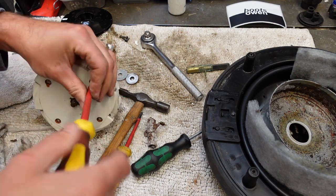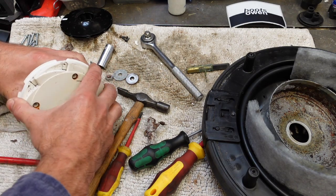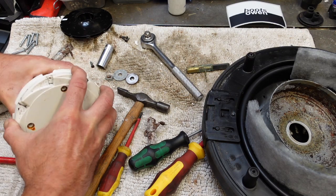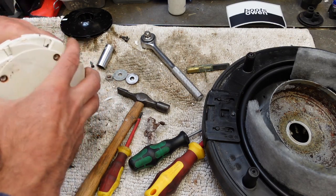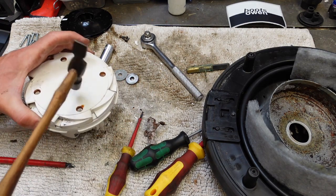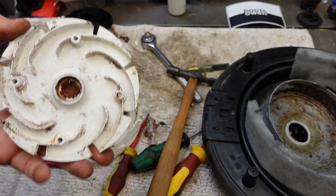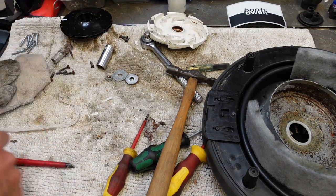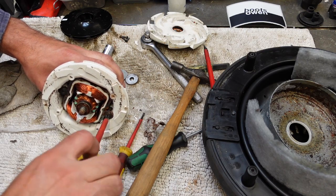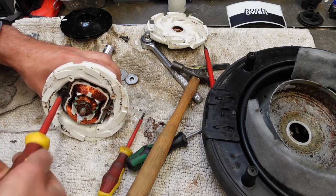I don't think I've seen one coming apart like this before. It feels like it's stuck on something. I could do all of those things. It's stuck on the bearing on the shaft, I think. There we go. This could all get a wash before it goes back together. Two more screws. I just like fixing things. I like figuring out how they work. I like taking them apart. I kind of like putting them back together, but not quite as much as taking them apart.